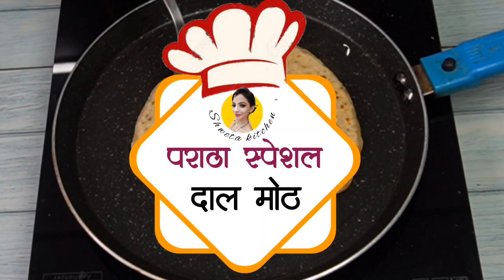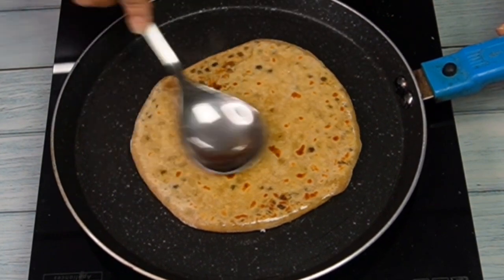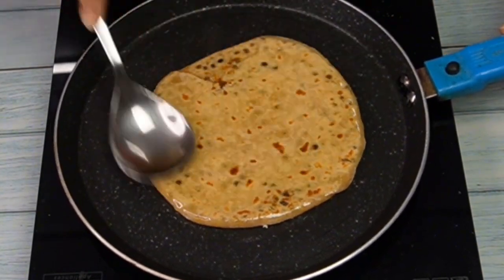Hello friends, how are you? Today is day 2 of our paratha series, so let's start making a banana paratha. This is a very amazing paratha, so don't waste time.